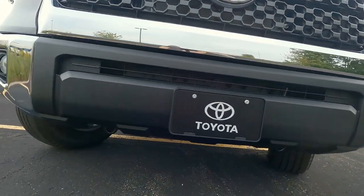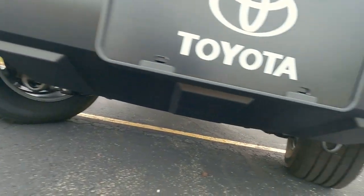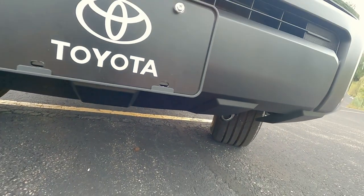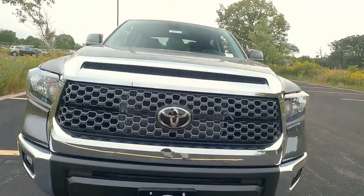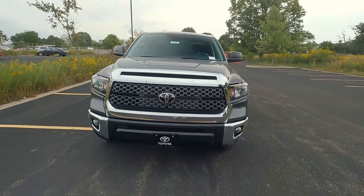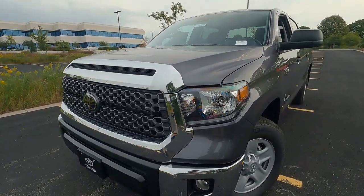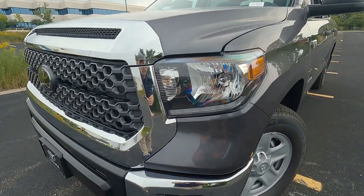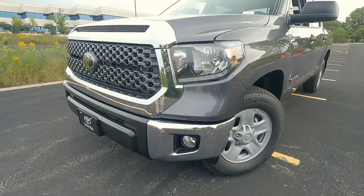Behind there is where we find the sensors for our dynamic radar cruise control. The chrome bumper down here also has a matte black finish — ABS plastic, so it's scratch and dent resistant. As we look underneath, we do have some tow hooks and a skid plate down under there as well. The headlights are crystal clear lenses, we do have LED daytime running lamps, and fog lights wrapped by those chrome bumper end caps.